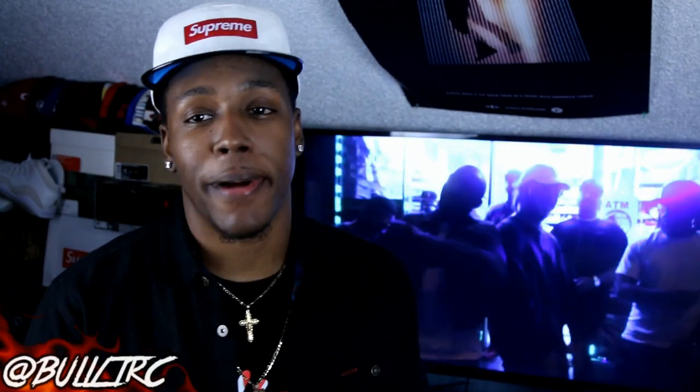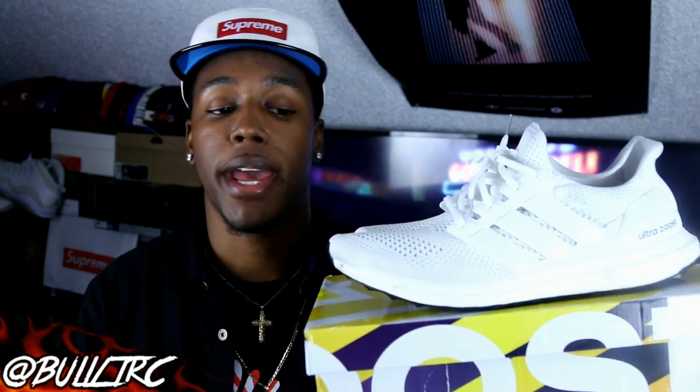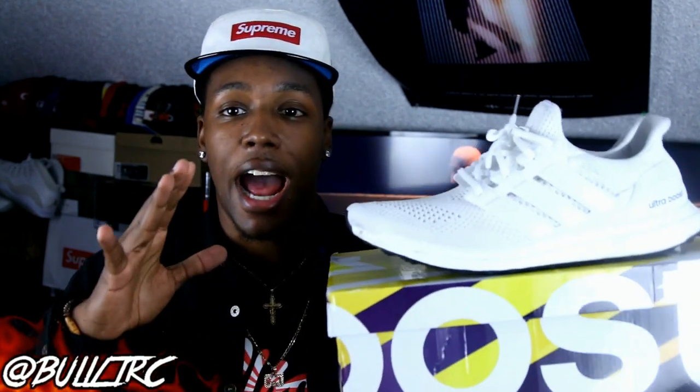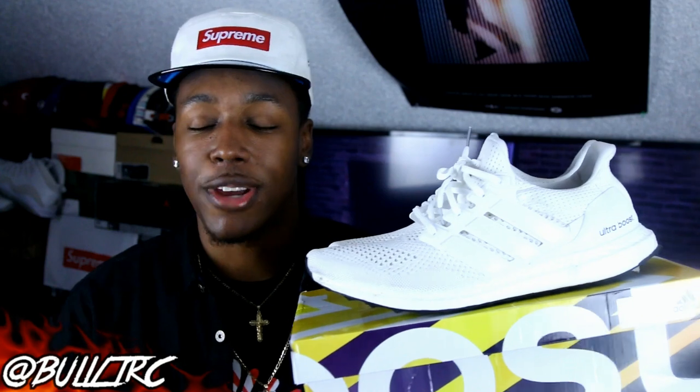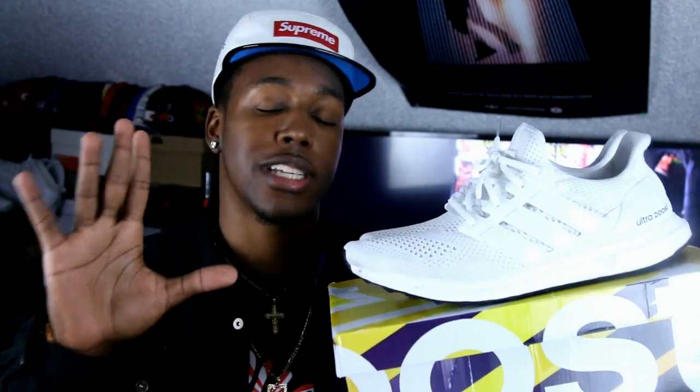What is up everybody on YouTube, this is Bullet RC and I'm coming to you guys again with yet another Adidas review. This is of course on the Adidas Ultra Boost — the all-white pair. I know you guys have seen these all over the place and you just want to see them on feet, so here's what I'm gonna do. There are five things I want to say about this shoe.